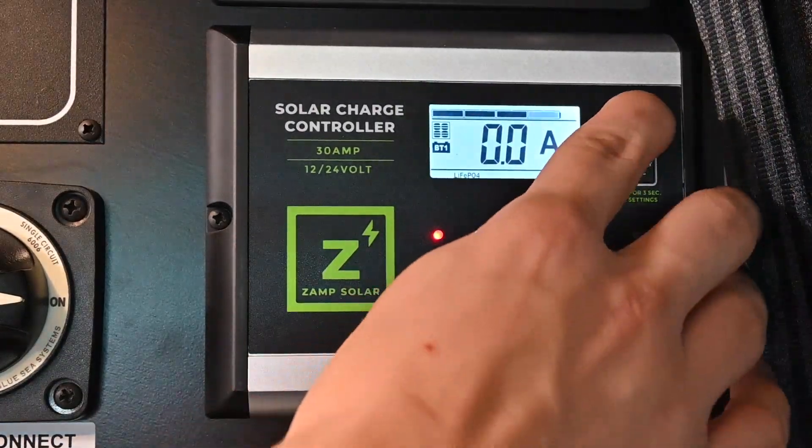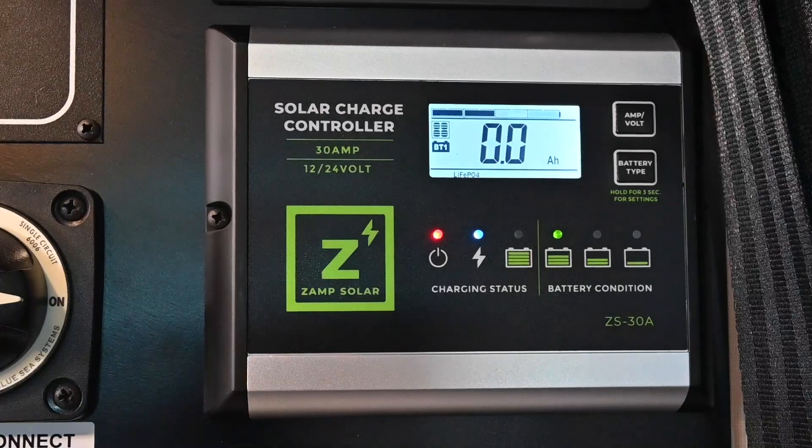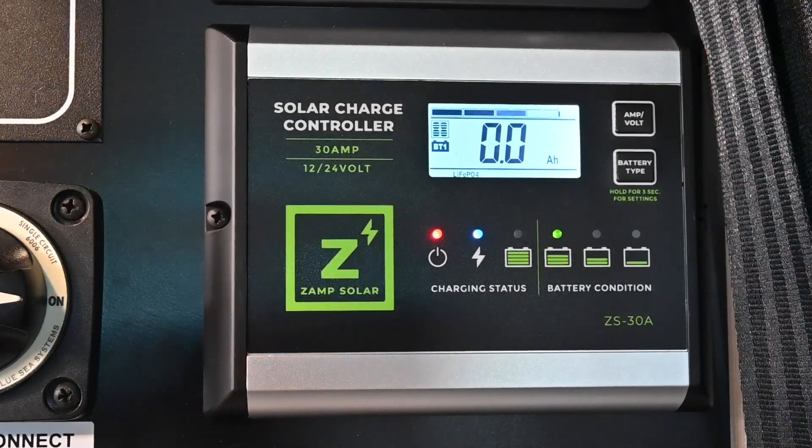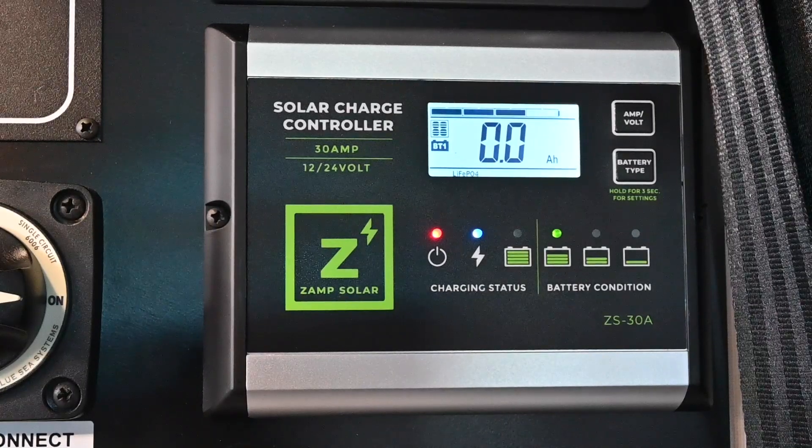If you push the button one more time, the controller will show you amp hours. Battery capacity is measured in amp hours, and as the name suggests, this means how many amps the battery can deliver within that hour. For example, a 12 volt lithium ion battery with a capacity of 100 amp hours can deliver 100 amps to a 12 volt device for one hour.